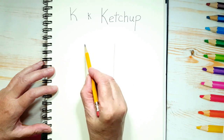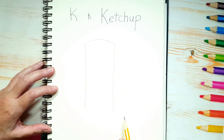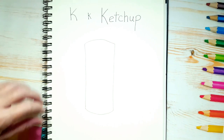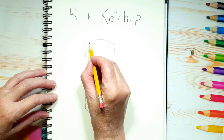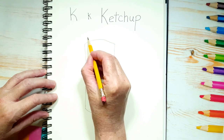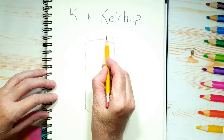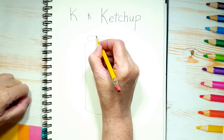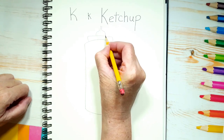Now for the top of the rectangle, instead of drawing a straight line across, we're going to draw a curved line like that. And you're going to do the same on the bottom — instead of a straight line, you're going to draw a curved line underneath. Now about half an inch in from each side, let's draw a curved line, same thing on this side, and then a straight line across. And now we're going to draw the opening, which almost looks like a Hershey's kiss. There you go — that's the ketchup bottle.